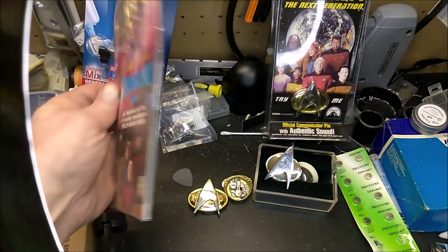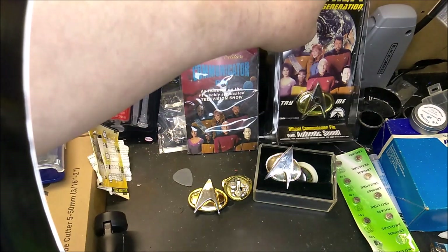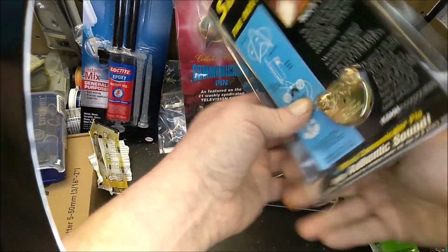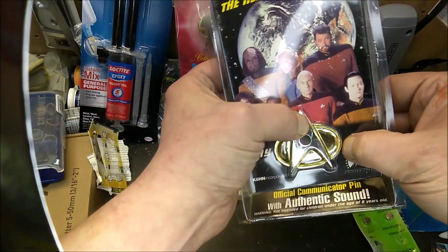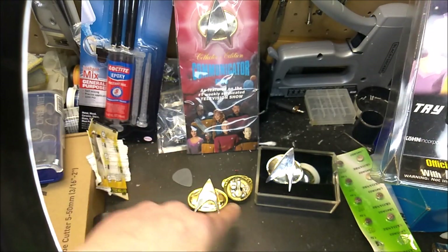This one I got just because it's the old original official pin. It doesn't do anything. But this other one has sound also. It's old, and it hasn't had the batteries changed, so it doesn't do anything currently. But that's actually what we have here.